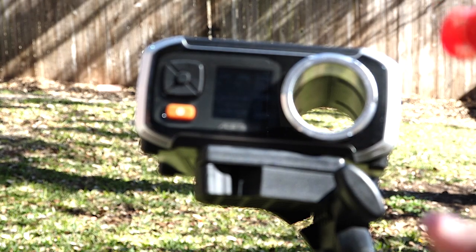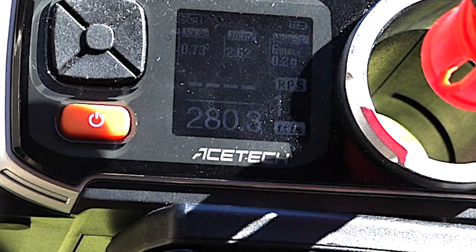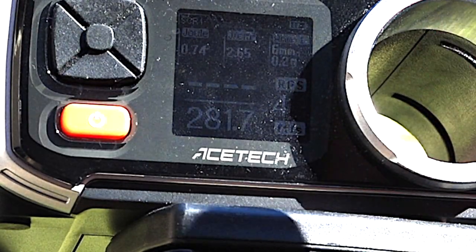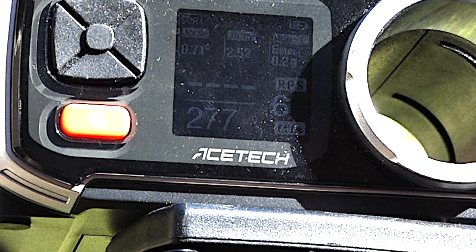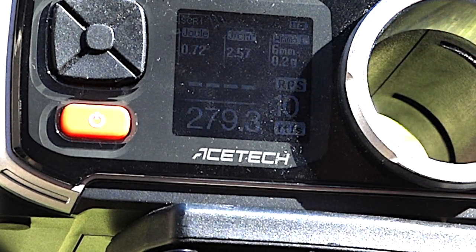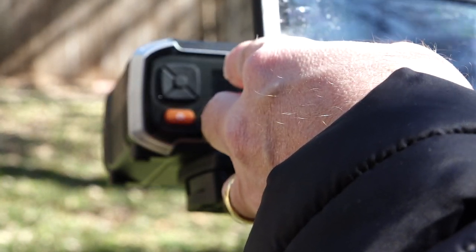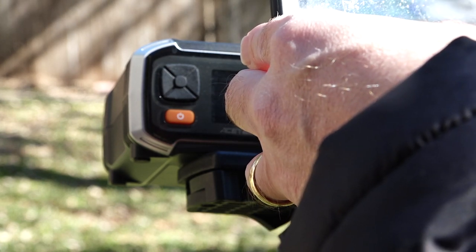Let me put it back to default and we'll chrono this. I'm using .2 gram BBs. Readings: 280.3, 278.4, 285.2, 281.7, 279.3, 277, 275.1, 285.2, 280.8, 209.1, 279.3, 285.2, 285.2 — a low of 209.1 which is kind of an outlier. It's reading at a 272.6 average, which I'd probably bump up to close to 280.